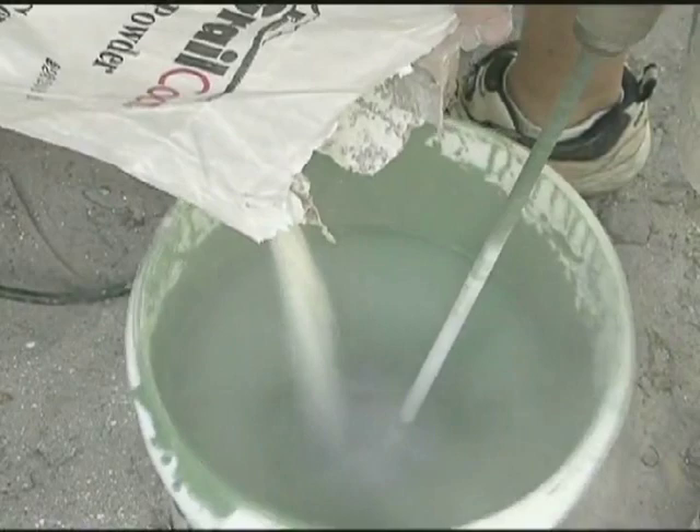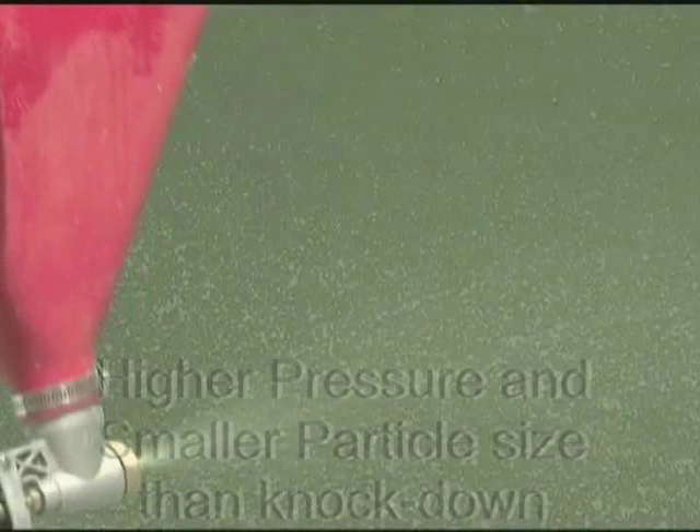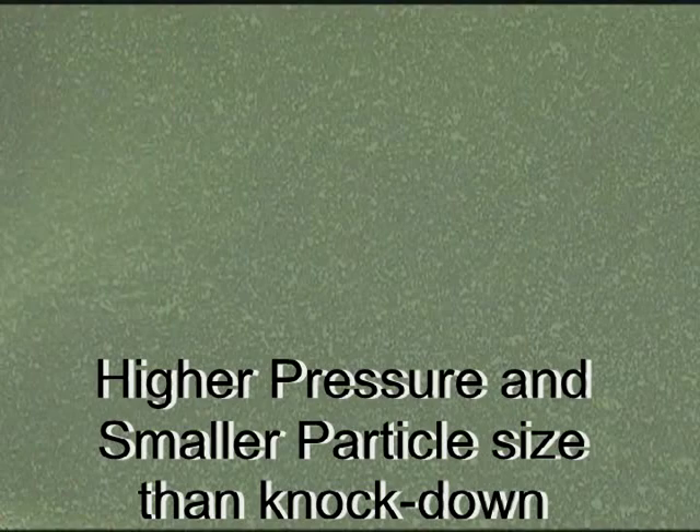Mix the Grailcoat in the same manner as for the knockdown finish application. Apply the splatter finish over the second coat using a pressure setting between 35 and 40 psi as a starting point. The particle size should be between one eighth to three sixteenths inch. Do not leave more than one quarter inch of space without material cover.